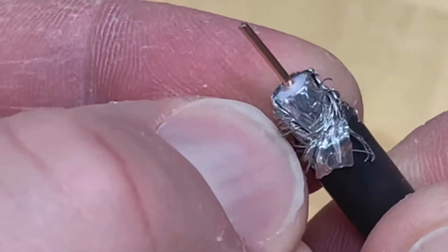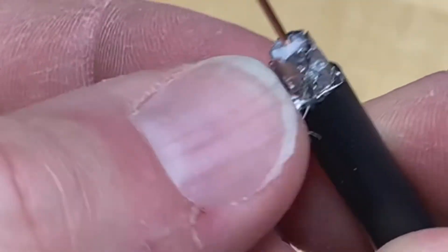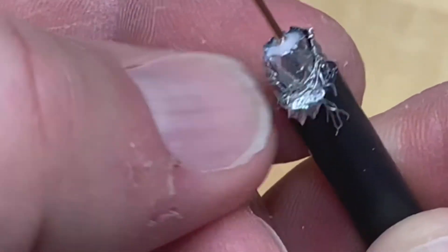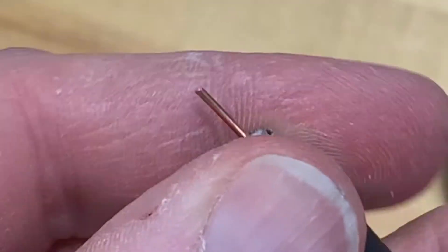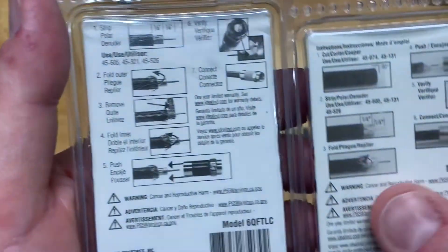You want to peel that inner braided shielding back all the way so that you're down to the inner layer of foil that covers the white dielectric. So you have to peel off the outer two layers — first the braided shielding and then the foil — then pull back all of the inner braided shielding, and then it will be ready to have a quad shield connector pushed on it.